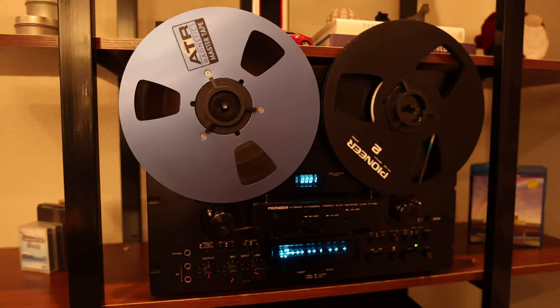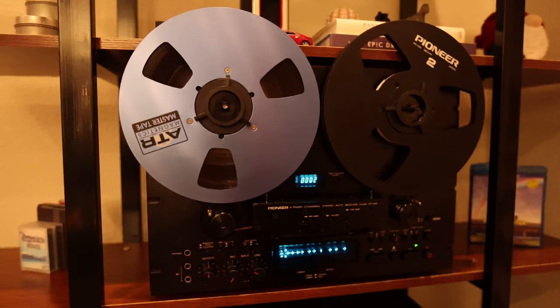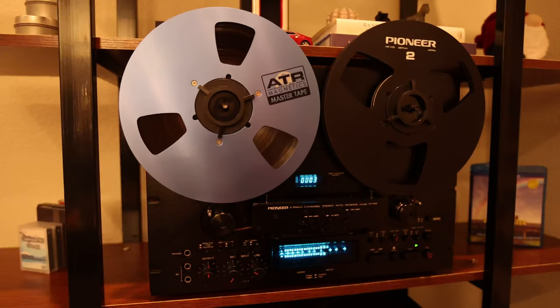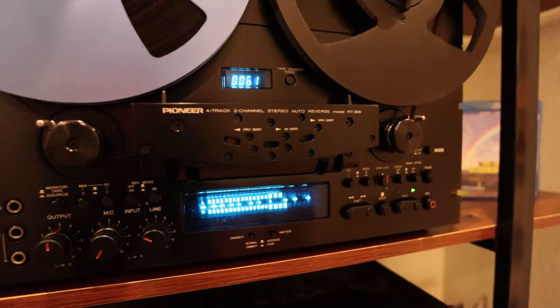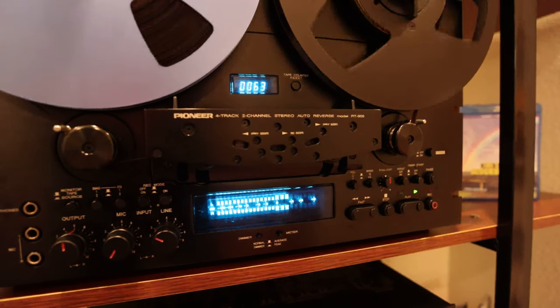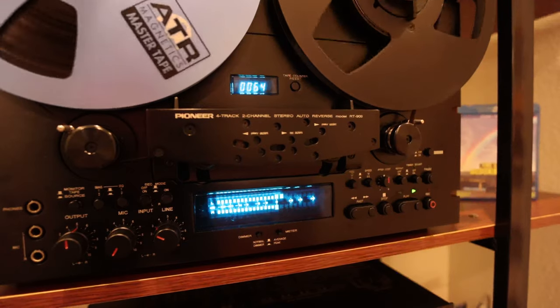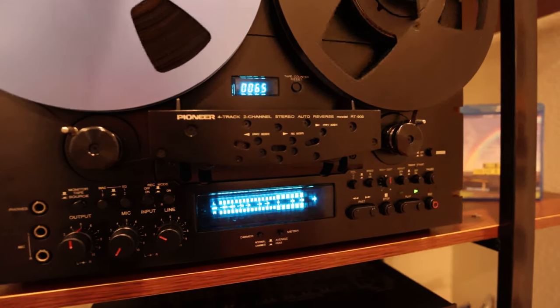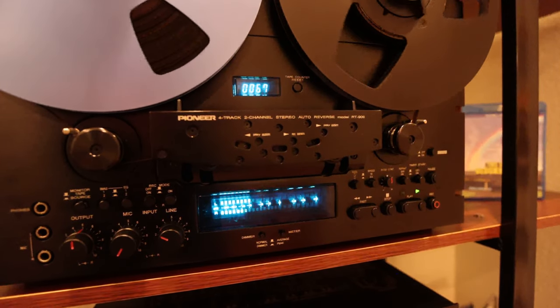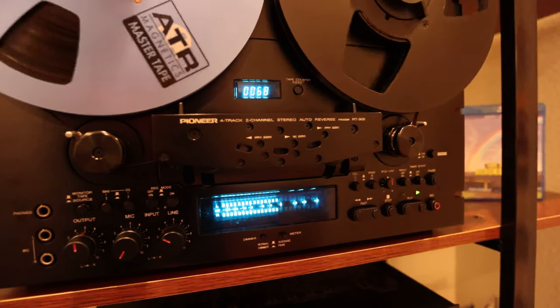So let's dive into the tour. This is an auto-reversing recorder that is compatible with either 7 or 10.5 inch reels through an NAB hub adapter. It has fluorescent displays for the level meter and tape counter, which fit in well with my other hi-fi components. This is a truly beautiful piece of gear that was designed in the late 70s. I won't take you through every single feature as there are plenty of online manuals, and even Techmoan has a video about this unit.